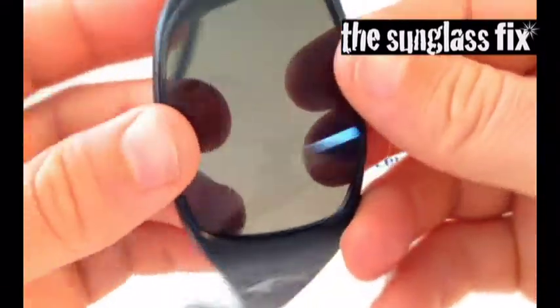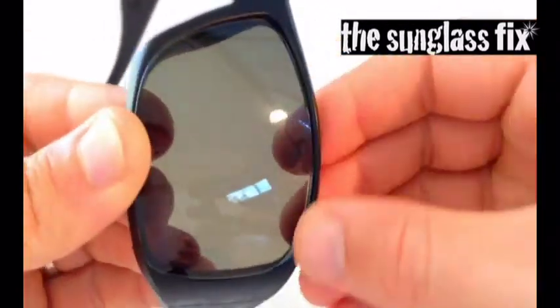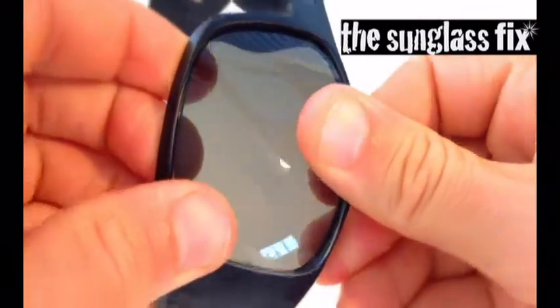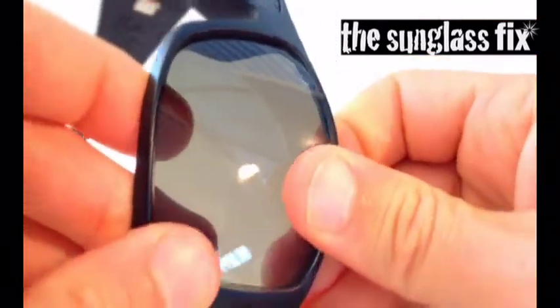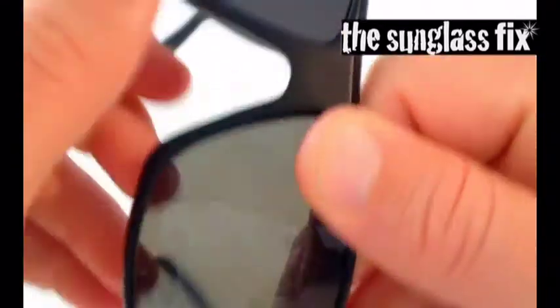To repeat: starting with the top edge of the lens in the frame, and then keeping that in place with one thumb, walking thumbs around to make sure it's clicked into place.